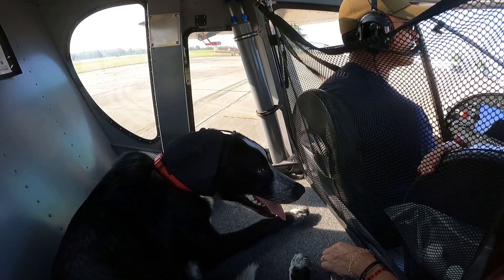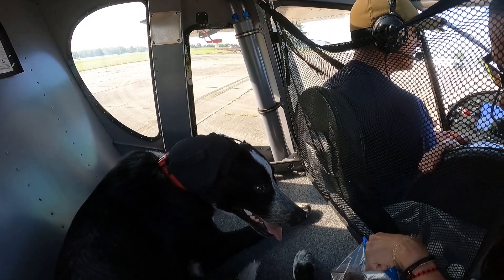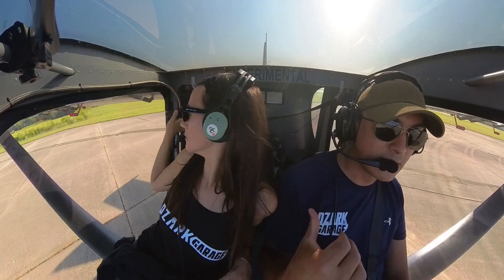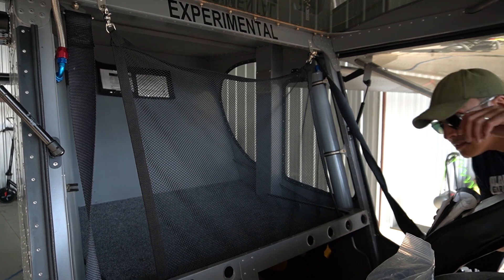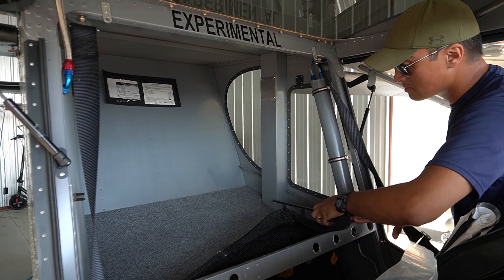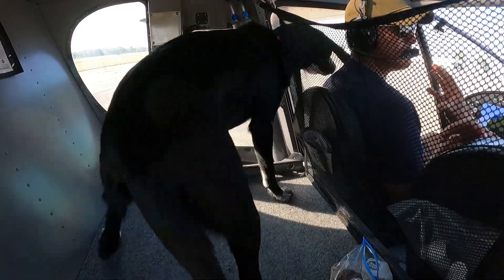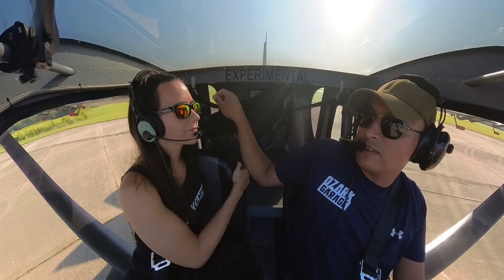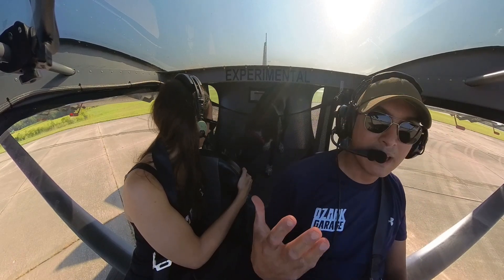I don't know if that's going to be enough to get his ears to pop or our ears to pop, but we'll see and try to get him through that transition and then probably come back down. Spike is not the first dog we have flown with. When I built this airplane, I built this shelf — not part of the Zenith kit — specifically to hold a dog like Spike. Today he's 43 pounds and he fits in the cargo area. On the Zenith 750 Cruiser, the maximum cargo weight is 80 pounds, so he is half of our cargo allotment. Mrs. Ozark Garage made this nice cargo net here to keep the dog relatively contained, as well as any baggage we may have.